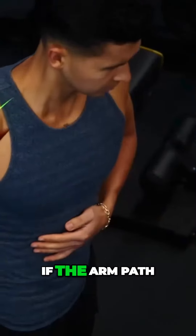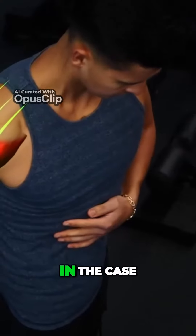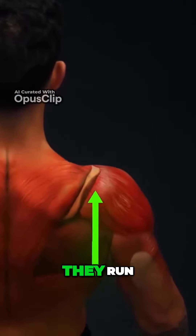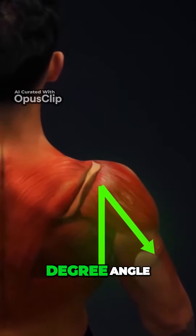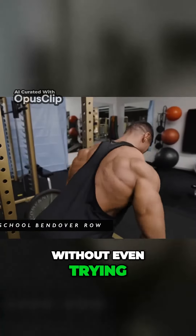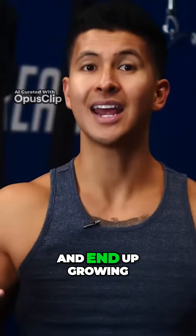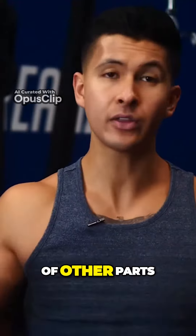Muscles are best grown when the arm path of the exercise matches the direction of the muscle's fibers. In the case of the rear delts, they run at about a 45 degree angle. This is why some people end up building massive rear delts without even trying — they perform many of their rows with this 45 degree arm angle and end up growing the rear delts instead of other parts of their back.